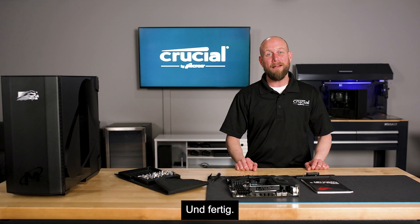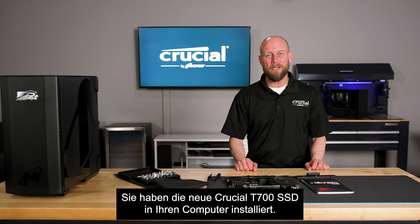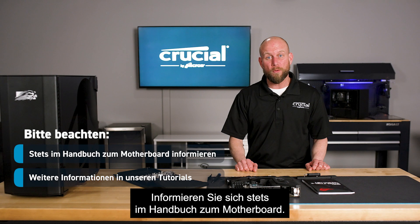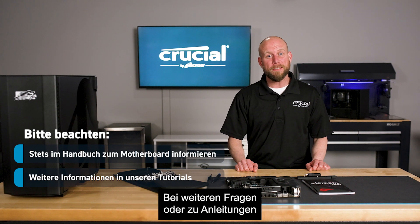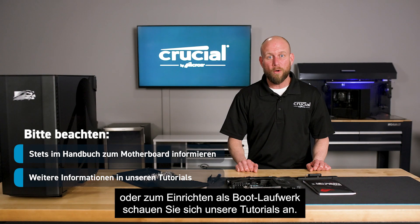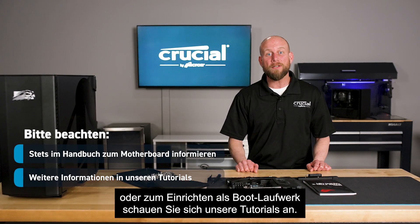And there you have it — that's how you install the new Crucial T700 in your computer. Remember to always reference your motherboard user manual. And if you need additional information on formatting your drive, cloning your data, or setting up a boot drive, visit our library of tutorials. Thanks for watching.